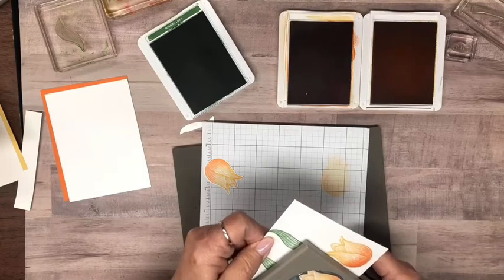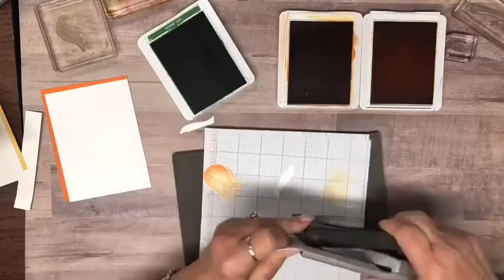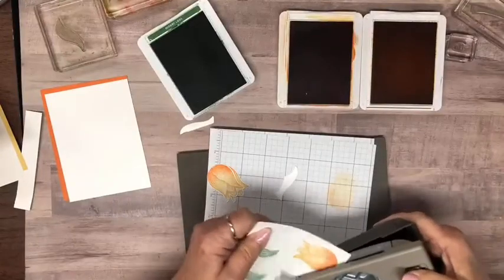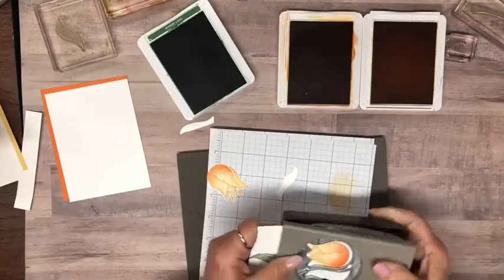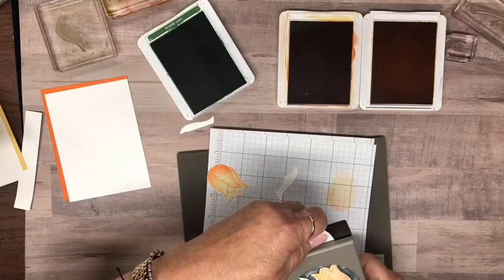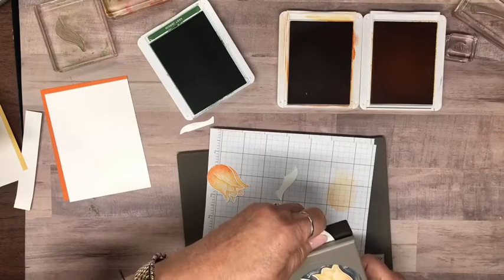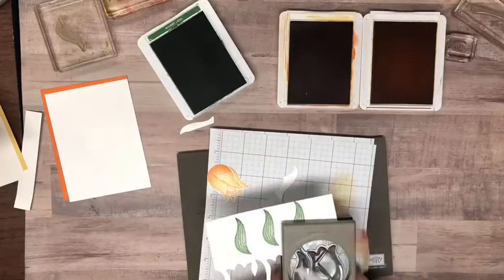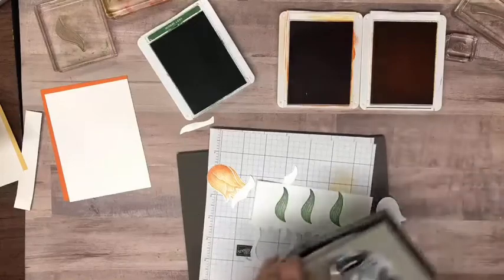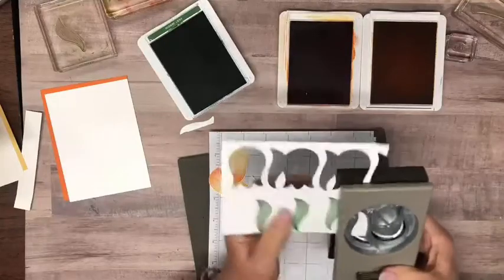So what did everybody do on the weekend? I was kind of under the weather on Friday. I got my second COVID shot on Thursday, and about less than 24 hours later I got some side effects from it. Then 24 hours later it was gone — but for that 24 hours I was not feeling real good.